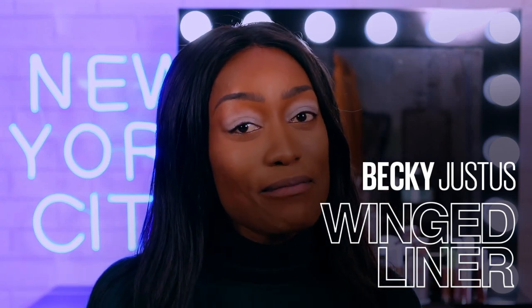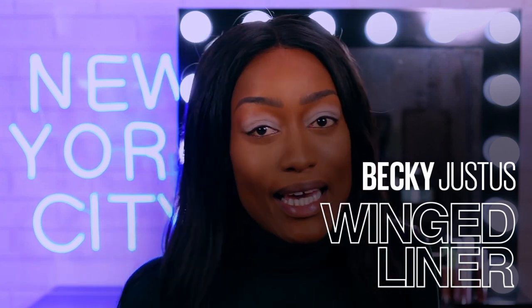Hey guys, welcome back to the Makeup Loft. My name is Becky if you haven't met me before. Today I'll be doing a nice bold eyeshadow look and also showing you guys how I do my wing liner. A lot of people have been asking me how I do it — today is the day. I have different methods but we'll see how we go, and I'll show you my tips and tricks as well.